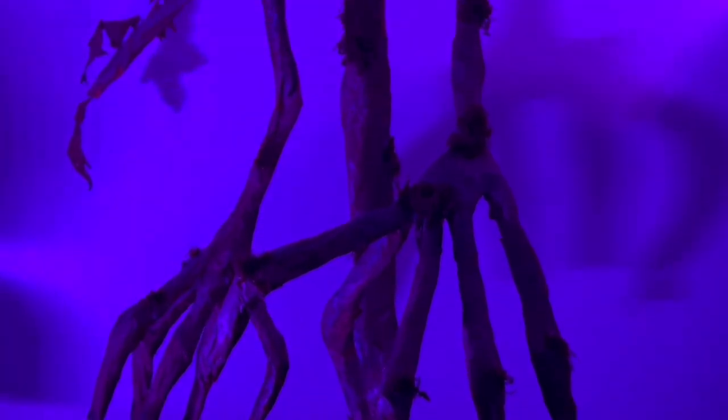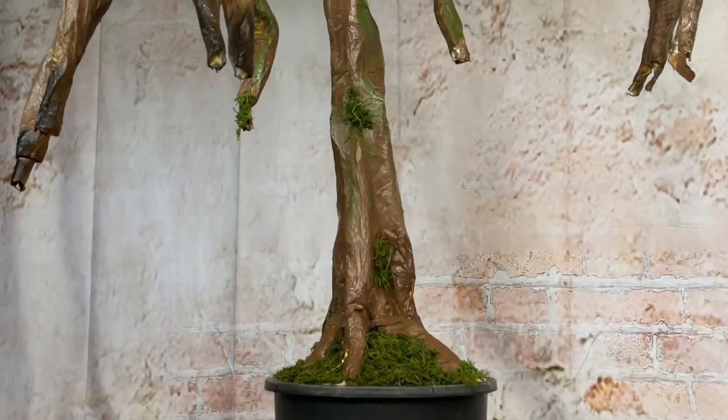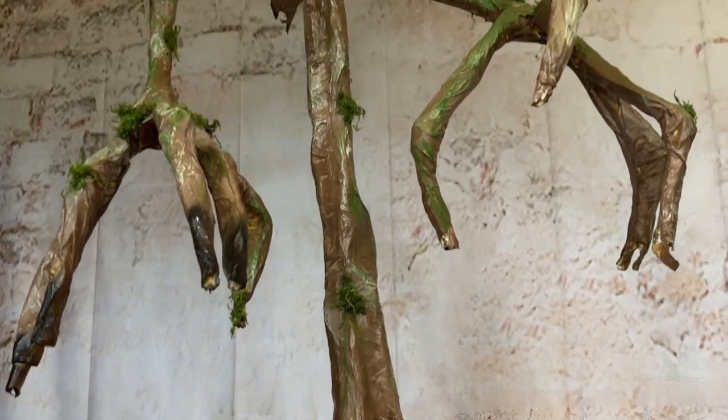Today we're making an evil pumpkin tree that measures six and a half feet tall. This spooky pumpkin tree will be the perfect addition to any Halloween decor setting, so join me for this amazing tutorial.